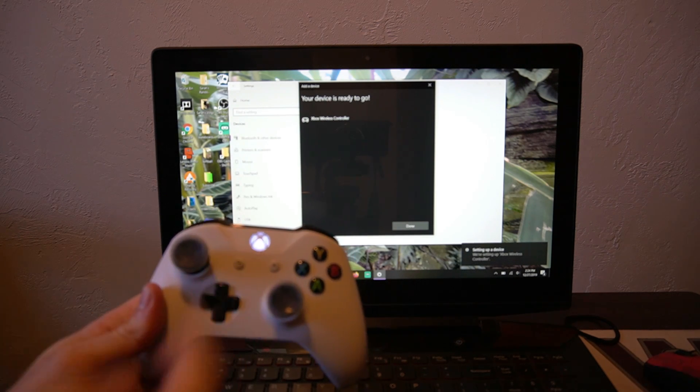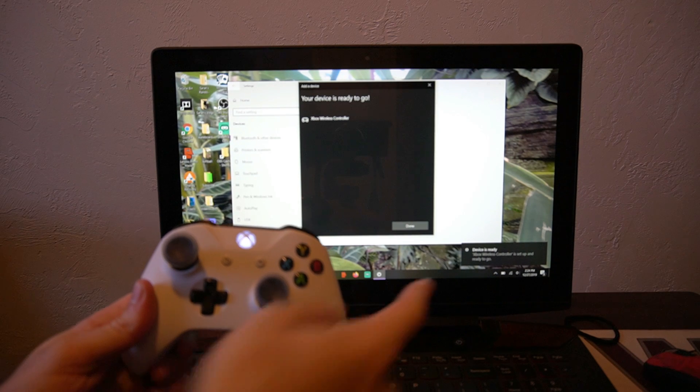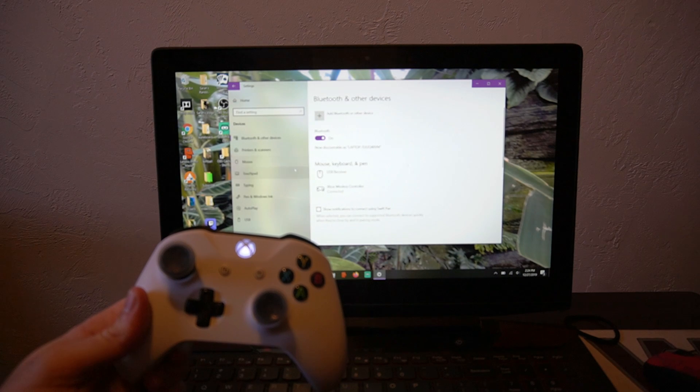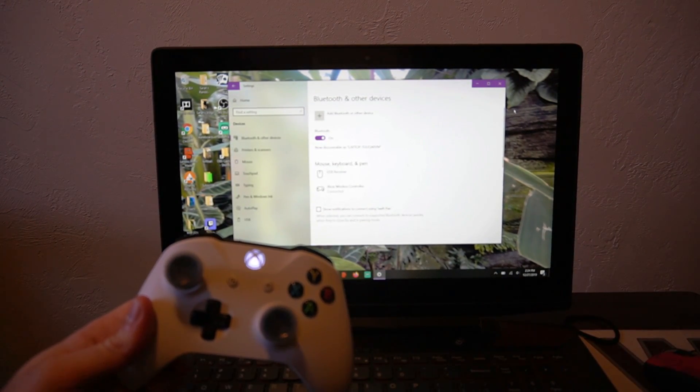As you can see, my Xbox One controller now has a solid light on it and the device is ready for use. Select Done, and you can see that my Xbox One controller is added to the devices on my computer.